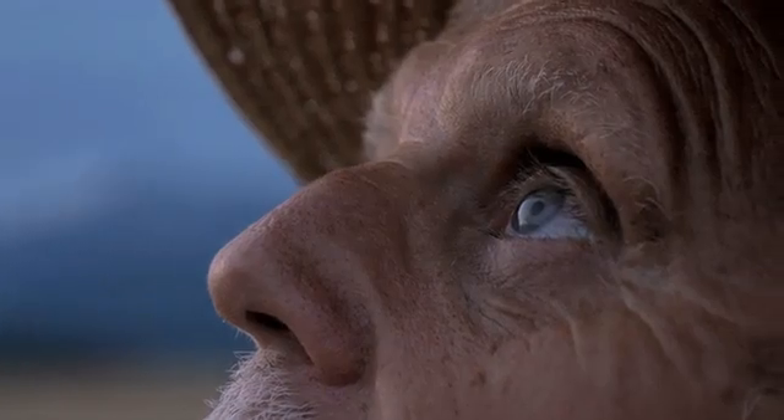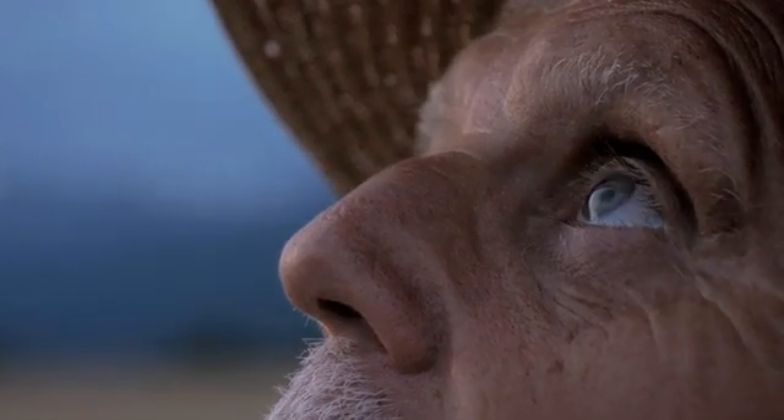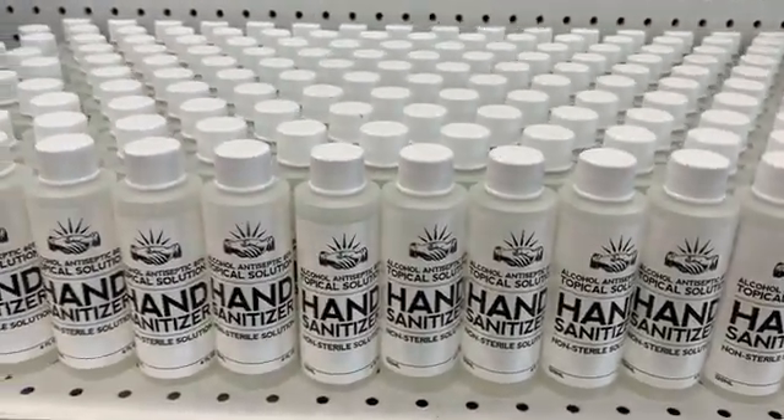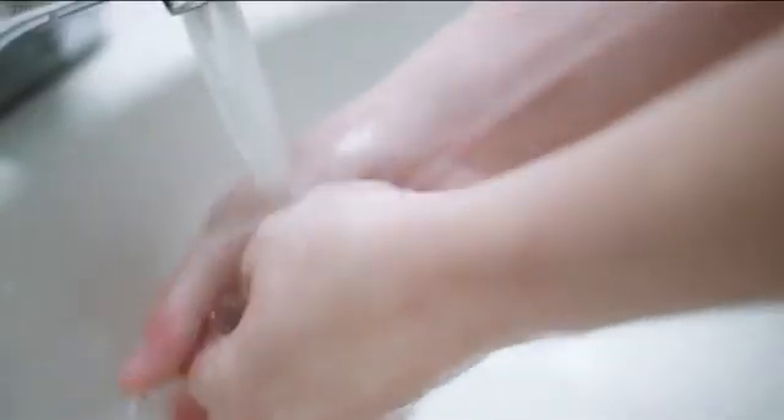And yet, with no treatment available, in a time of complexity and confusion, sanitation should be simple. Sanitation 101 involves clean hands.